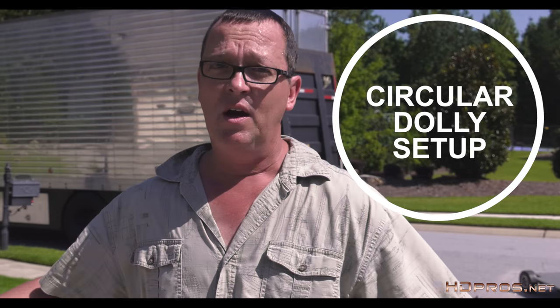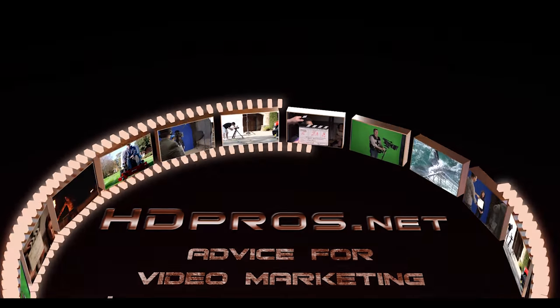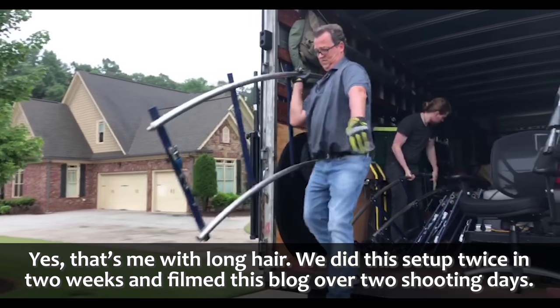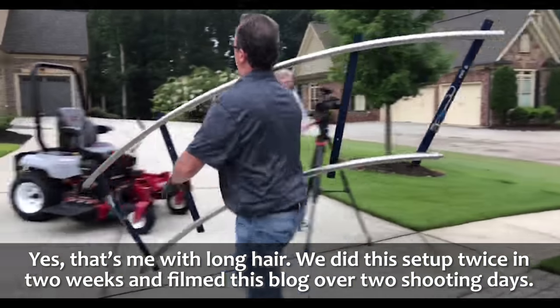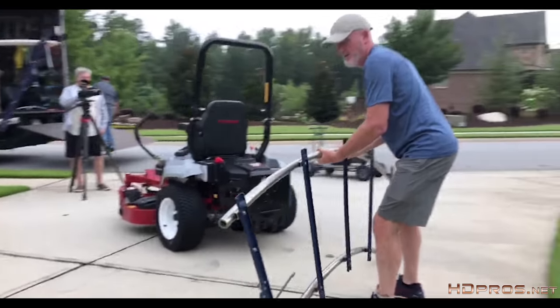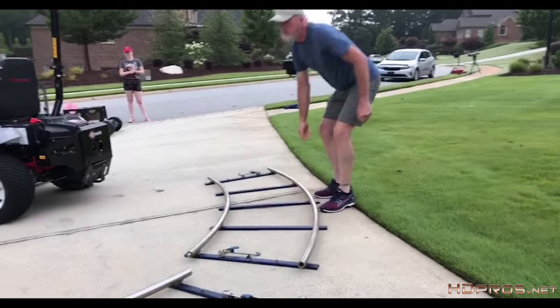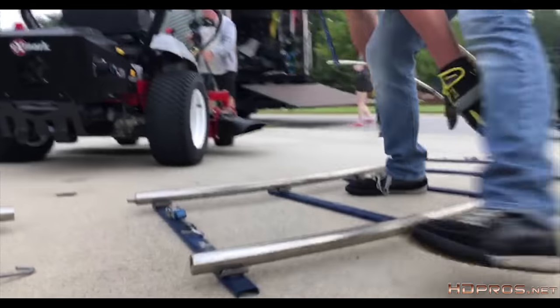I just wanted to walk you through what it takes. Let's go. First things first, a circular dolly setup takes eight pieces of curved track, and it's pretty big, so you need a truck. And get some help — you don't want to do this by yourself. Typically the rails will be pretty filthy, and any time you are working with metal there is a chance of getting cut by a sharp edge or a burr, so wear your gloves.